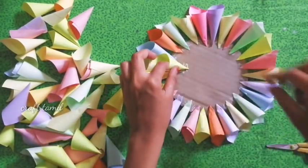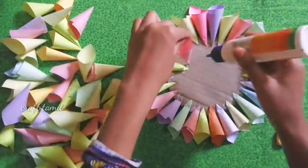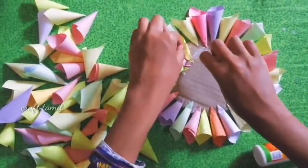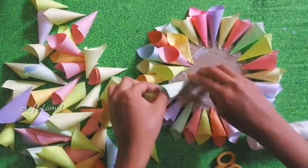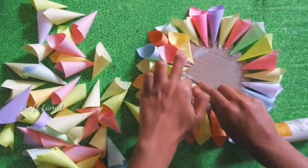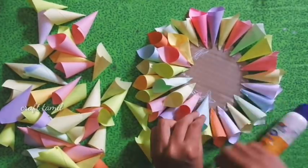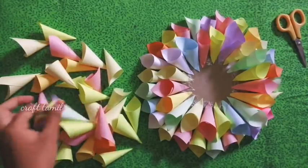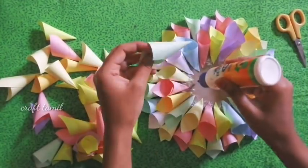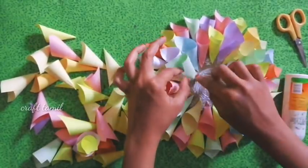We have to add a cone shape. Let's add a cone shape. Let's cover the gap. Now we have to add a cone shape. We have to add a color paper. Now we will add a new color paper. We have to add a little more color piece of paper.